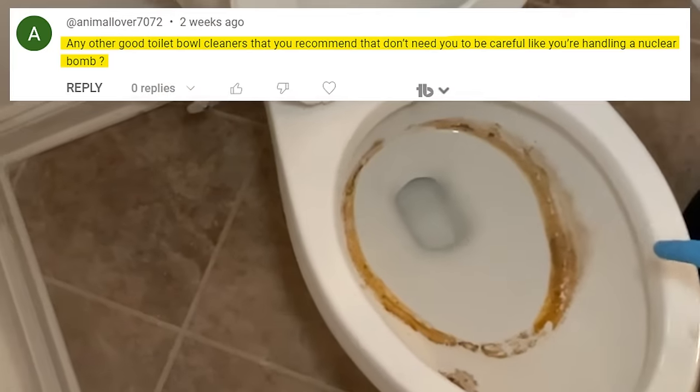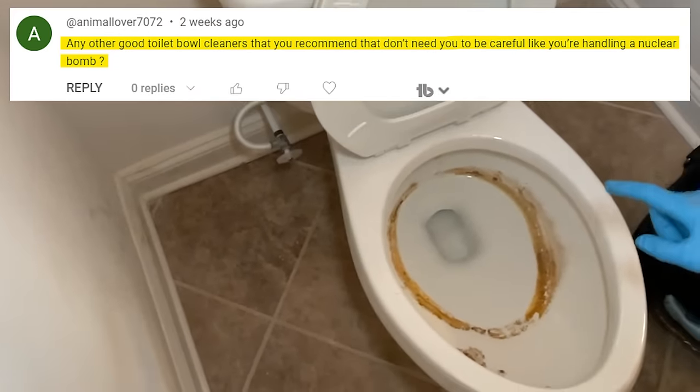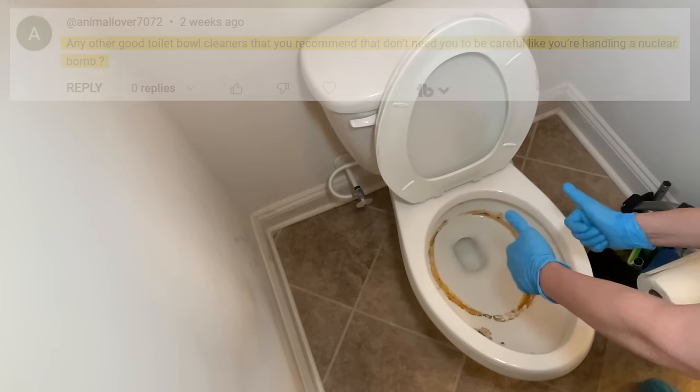Can you clean the inside of a toilet bowl without using liquid cleaners? The answer is yes you can, and I'm going to show you how.